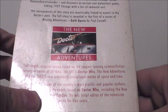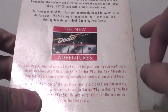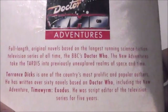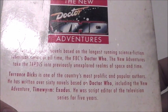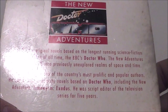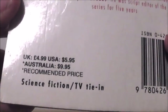The full story is revealed in the first of a series of Missing Adventures, which is another Virgin book range in itself. That particular book is called Goth Opera and it's the first Missing Adventure, written by Paul Cornell, who is a fantastic author by the way. On the back it describes the New Adventures as full-length original novels based on the longest running science fiction television series of all time, the BBC's Doctor Who. Terry Dicks is described as one of the country's most prolific and popular authors, having written over 60 novels based on Doctor Who, including The New Adventure The Tower of Exodus, and he was script editor for the television series for five years.